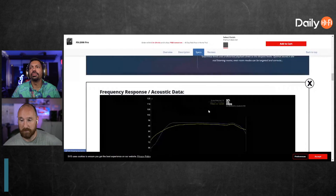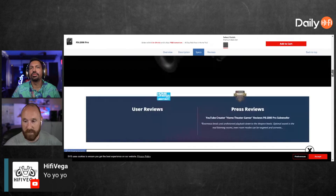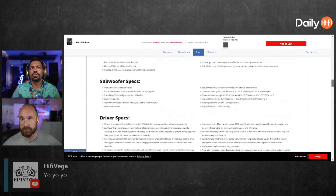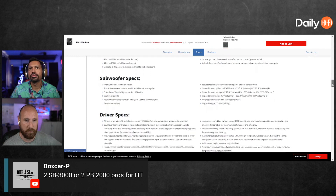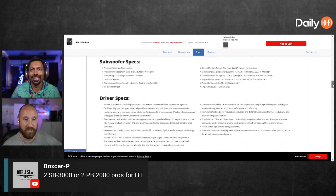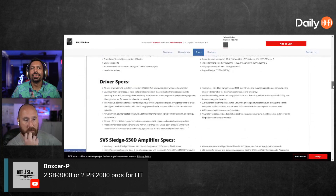High Five Vega in the house! Let's see — 16 Hz standard mode, 17 Hz... where's the power? It's 1.21 gigawatts, I believe. There we go — amplifier specs.